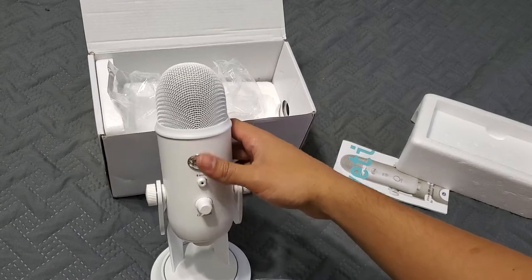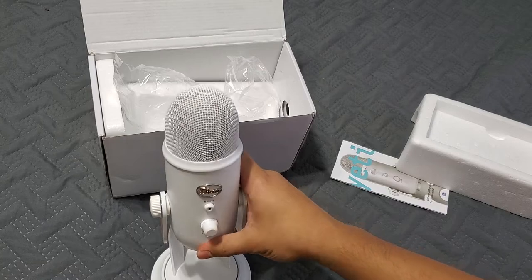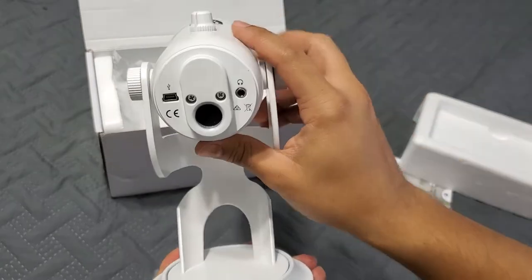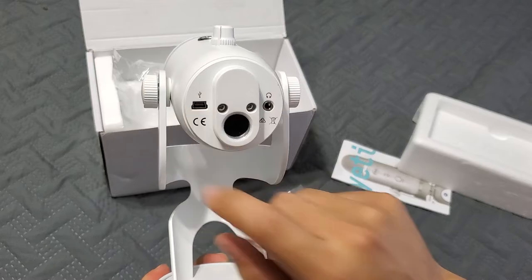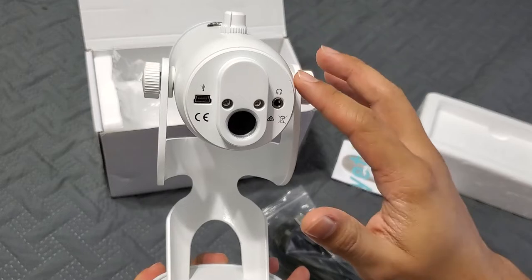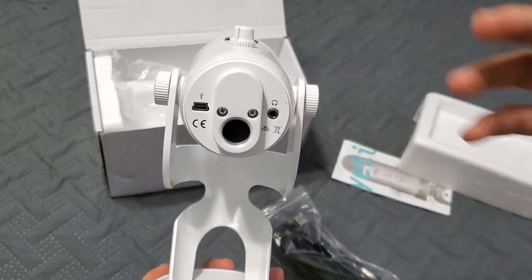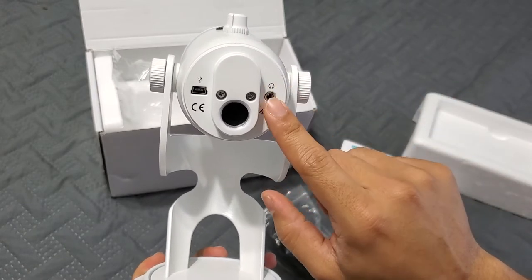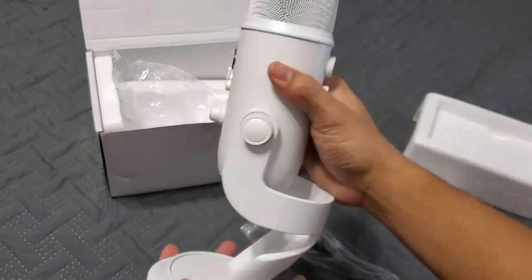It should be standard for any manufacturer that makes microphones, because you never know when you'll get interrupted — you can just mute it. Right under here is where you plug the cable in. You can also connect headphones here, which I've seen people do when they're doing voiceovers and want to monitor their audio and block out noise.